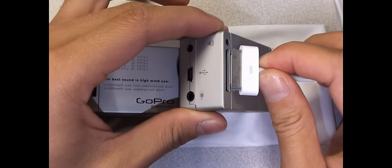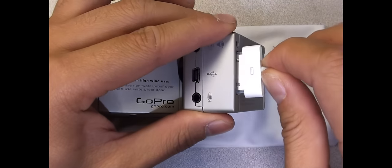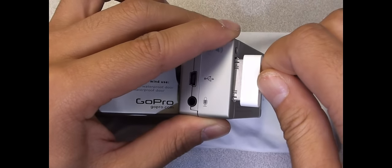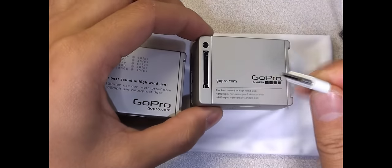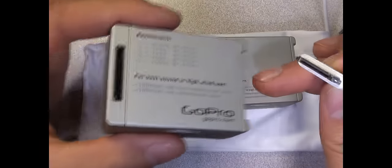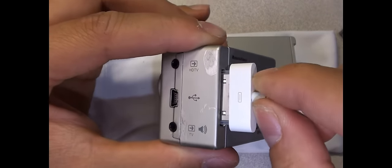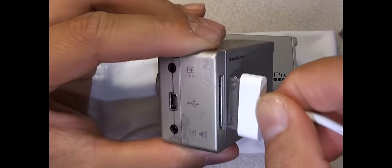As you can see, they look like they would work, and you try to put it in, but it's keyed so you can't — and backwards. That's the Hero 2, and the Hero Original. Try to put this in, and it's keyed.